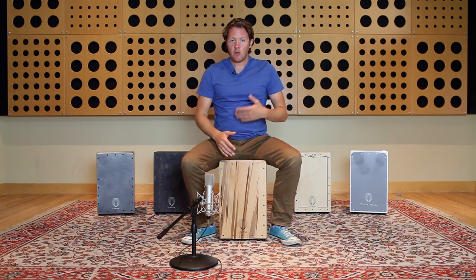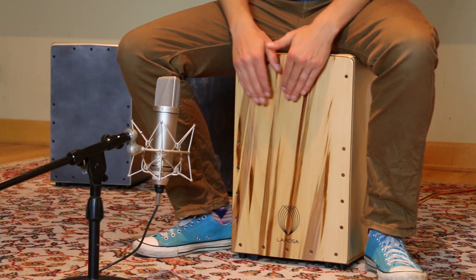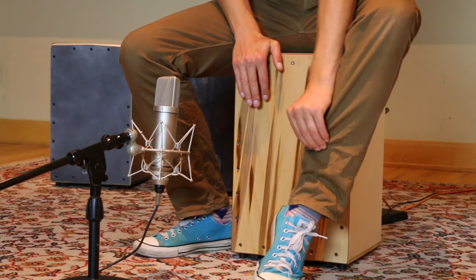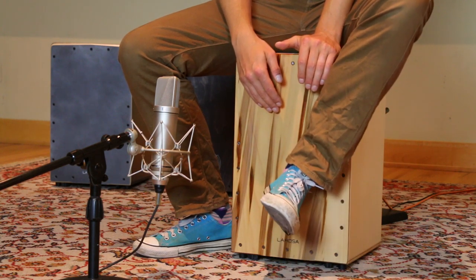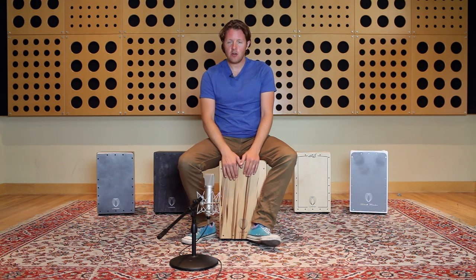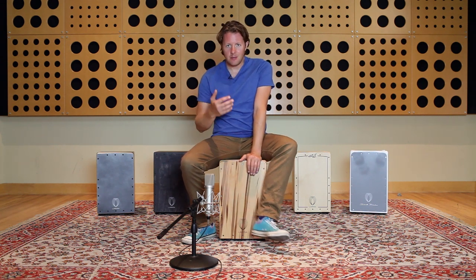It's definitely one that you're going to want to learn. What we're doing is I'm basically using the mid-tone of the cajon and using my foot to change the pitch. What's happening is the closer I get my foot to the top of the cajon, the less distance the sound wave has to travel, so the pitch becomes higher. The higher your foot goes up the cajon, the higher the pitch is going to be. And when your foot's completely off, that's going to be the lowest pitch. The higher you go, the higher the pitch.